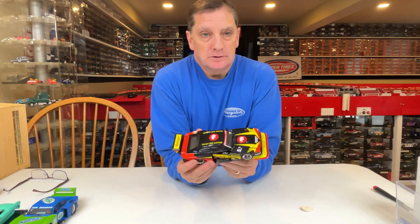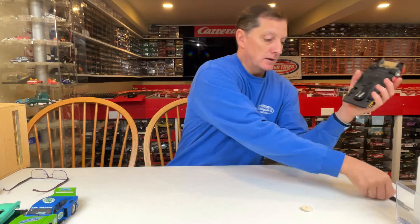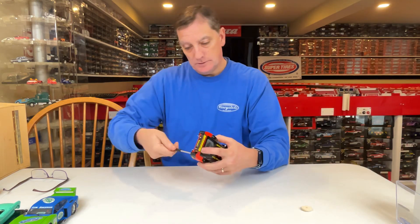My plan is to trim off these tabs, put some styrene in here, fill in the hood, and get something similar to this Dremel pad to give it some sort of air cleaner look. With that being said, this is going to be my donor car — a 1:24 Carrera — and you just pop it open.